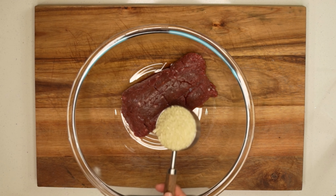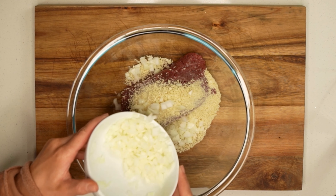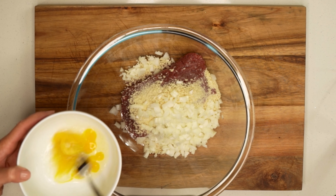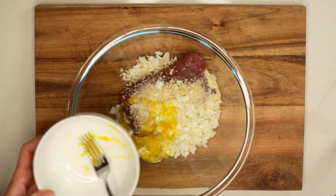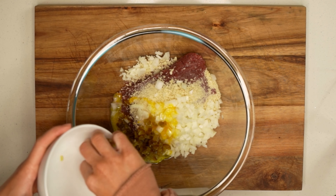First, we'll make our meatballs. We'll get out a large mixing bowl and place one pound of ground venison into the bowl. Then we'll add a third cup of panko breadcrumbs and one small onion that's finely diced. Then we'll take a large egg, lightly beat it, and add it to our bowl. Then we'll add in a tablespoon and a half of diced jalapeños.